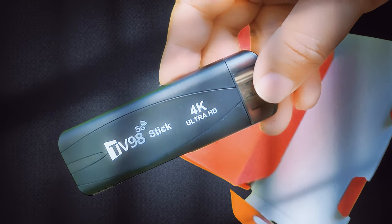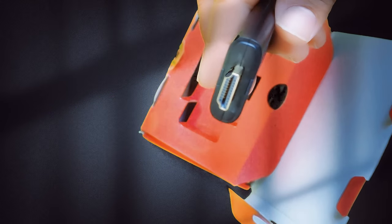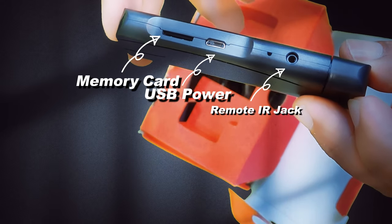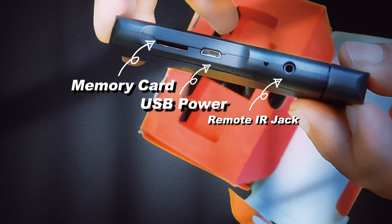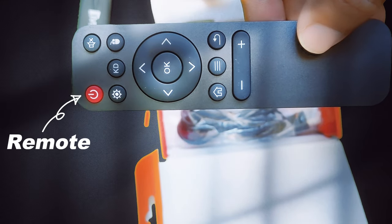4K Ultra HD is the buzzword labeled on the TV stick, but sadly my monitor and TV are stuck at 1080p support. Later in this video we will see if the other marketing claims like 60 fps and YouTube really hold up.